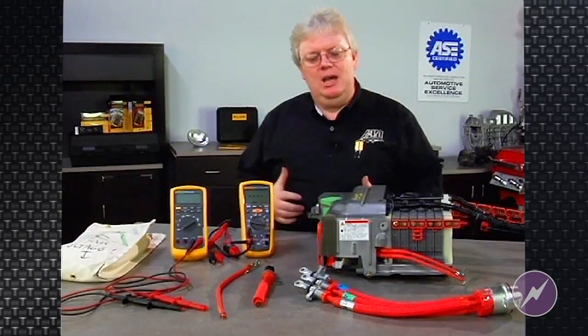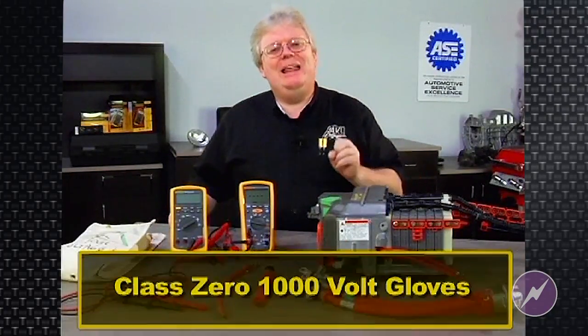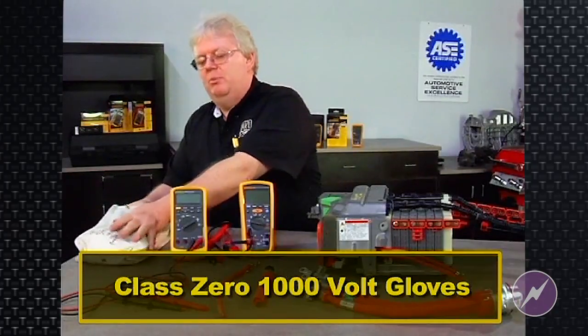Before we even get into the meter aspect, let's talk about gloves. Because any time you handle a meter or tools around these orange cable connections, you've got to have Class Zero 1,000 volt gloves. And I happen to have a set right here.